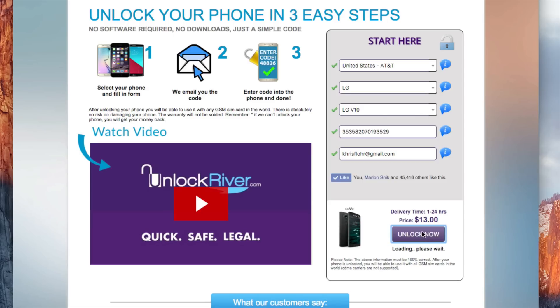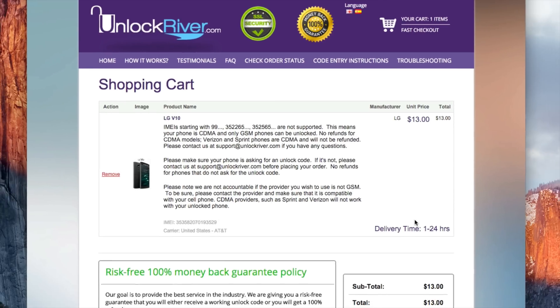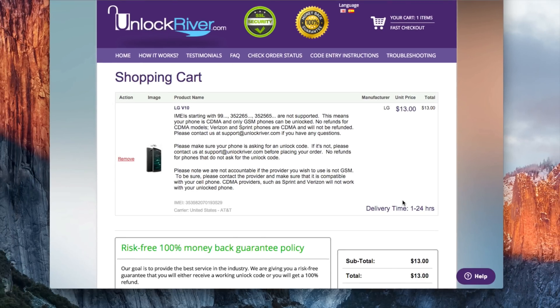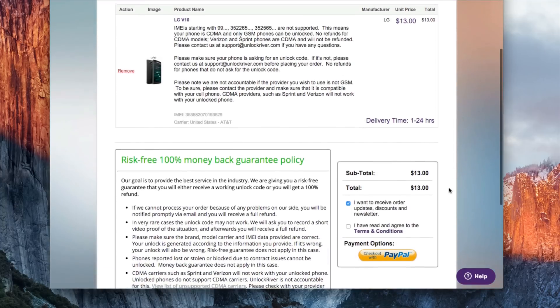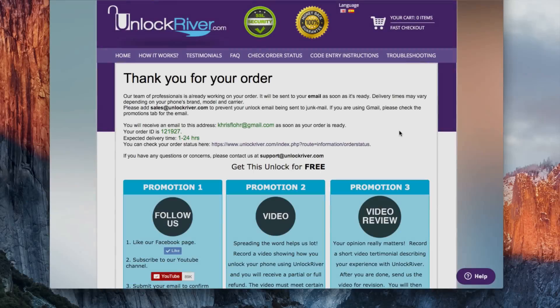Once you have filled everything in, go ahead and hit 'Unlock Now.' In the following screen you will see a page that is basically a summary of your order. Read all the information and make sure it is 100% correct. If everything is correct, proceed to check out and place the order. If you did everything correctly and placed your order successfully, you will see a confirmation screen saying your order was received successfully — then just wait until they send you your unlock code to your email.